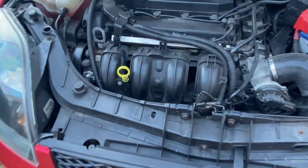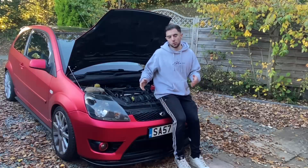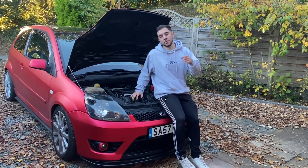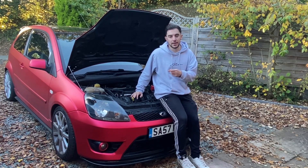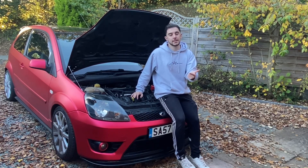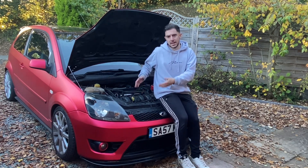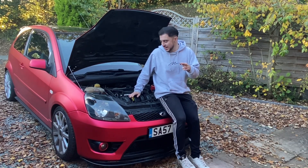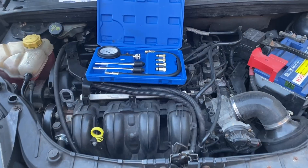Now these cars are notorious for giving inaccurate dipstick readings, but they're also notorious for burning oil. So in this video what we're going to do is find out whether I've been topping this up unnecessarily. We're going to do a compression test, a leak down test, and I'm going to change the oil and see just how much oil actually comes out of it, because I've put over two bottles — more than 10 liters of oil — in this thing.